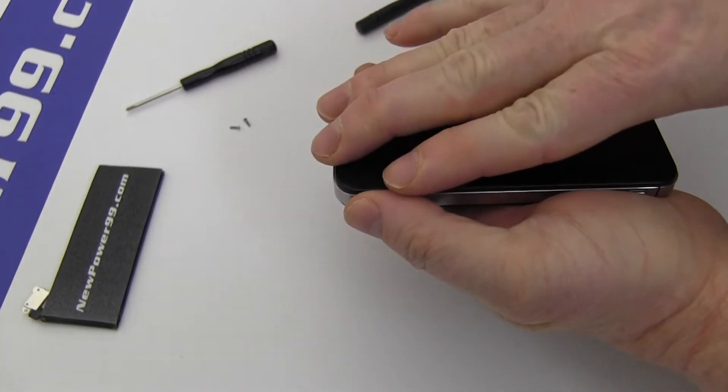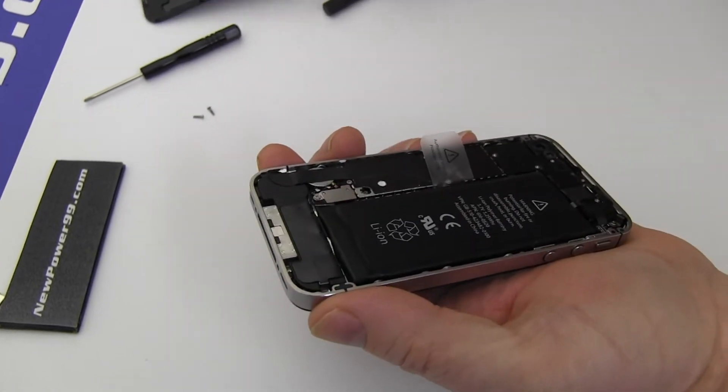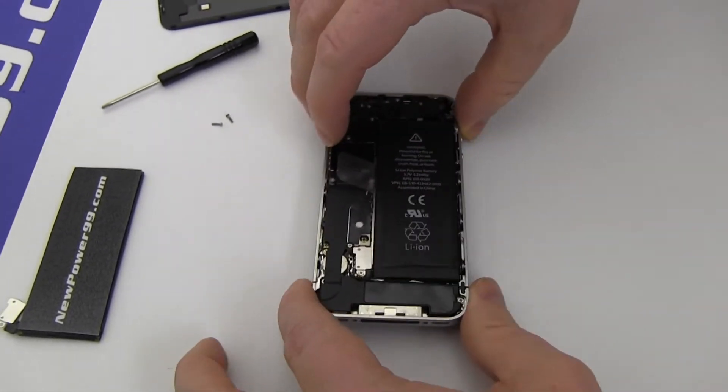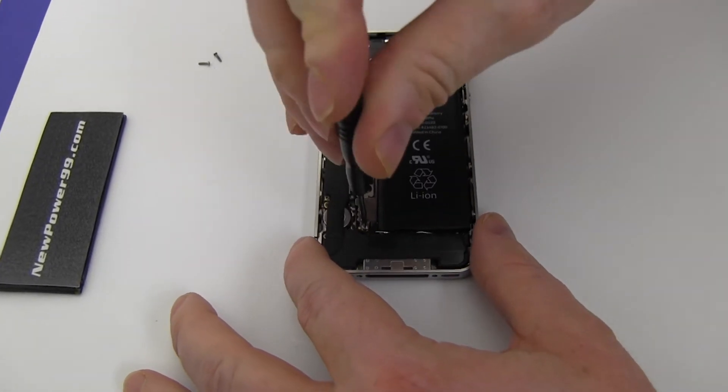Gently press down and slide to remove your iPhone's back cover. Then remove the screw securing the battery connector.